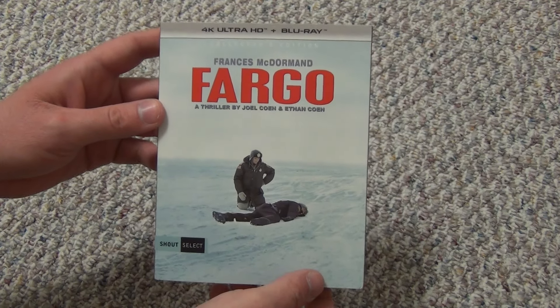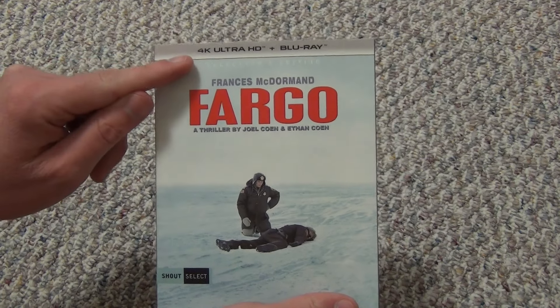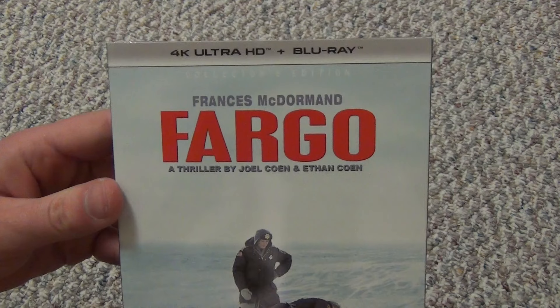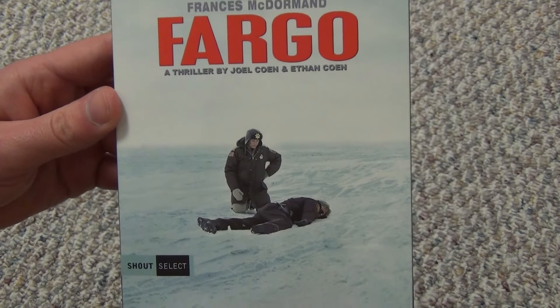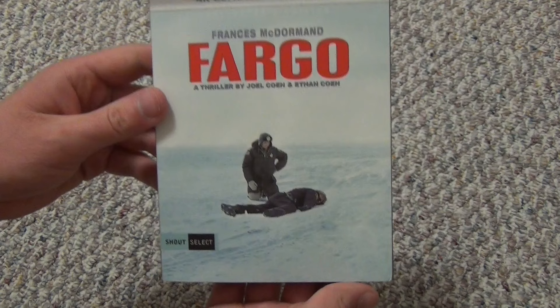Hey everyone, in this video I'm going to do a quick unboxing of Fargo, and this is the 4K Ultra HD Plus Blu-ray Collectors Edition. I picked this up on Amazon, and I can't remember exactly what I paid, but it was like $20 to $25 or somewhere in there. This is a Shout Select release, so pretty cool.